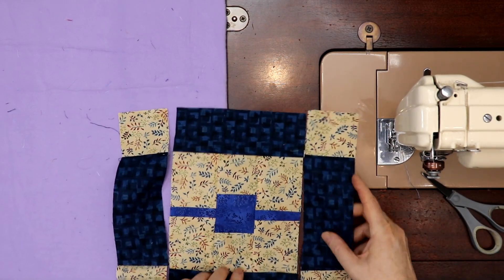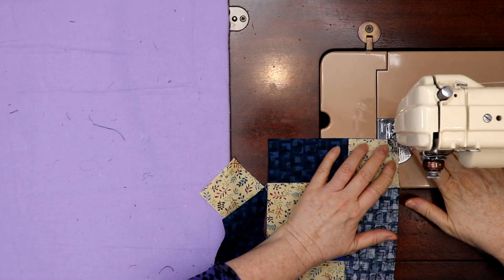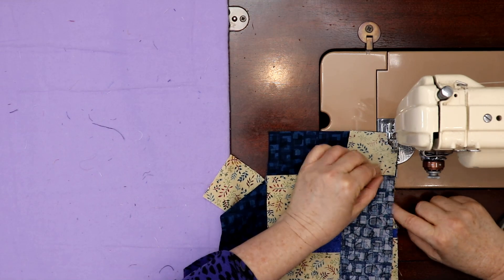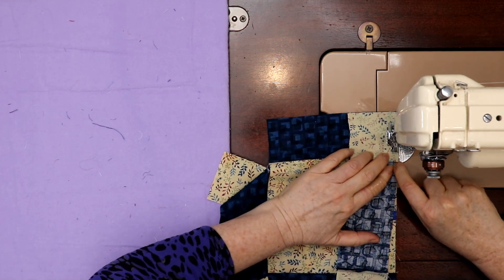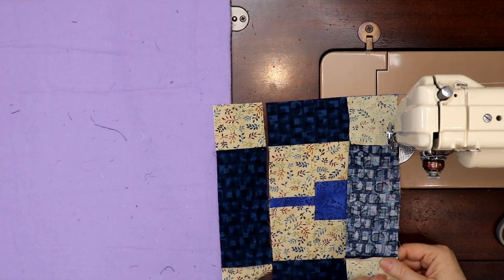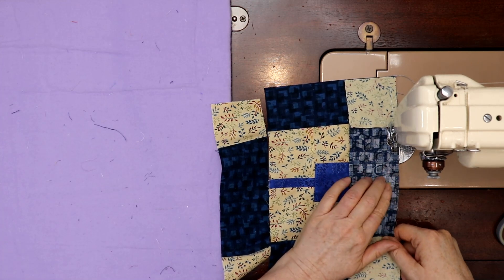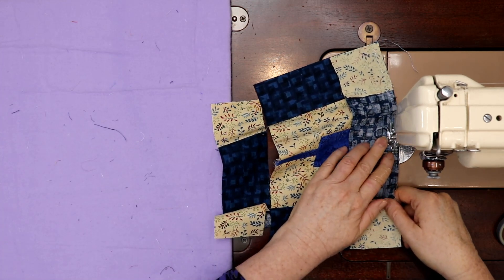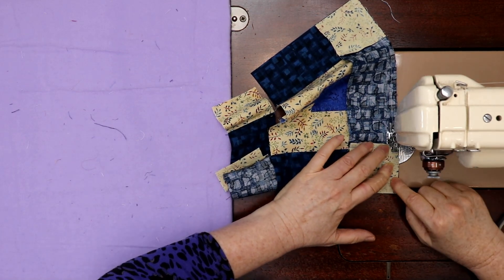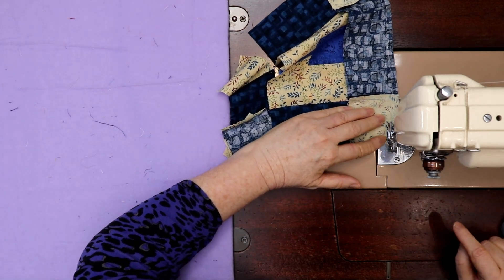Now we go the other way. I've got a few stitches in and I want to make sure I nest really well, both here and down here. I don't want to flip the seams accidentally. It started to flip the top of the seam, not the bottom, which is weird — but hey, we can make mistakes too.